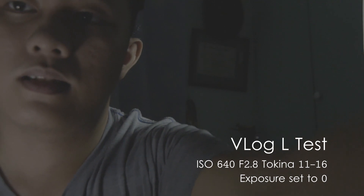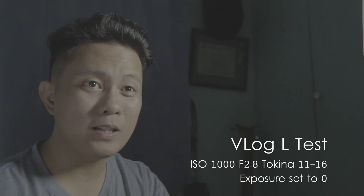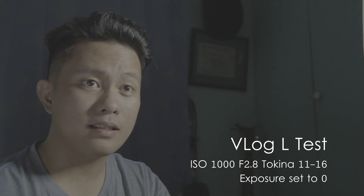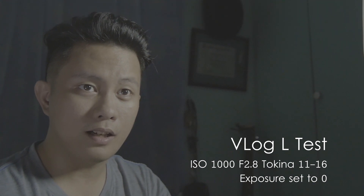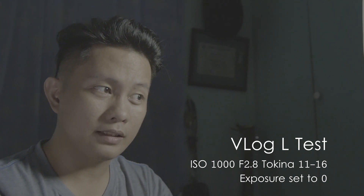One stop up brings it to ISO 800, and then ISO 1000. So it's ISO 1000 now. It's brighter. We'll know for sure later when I grade it.